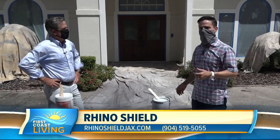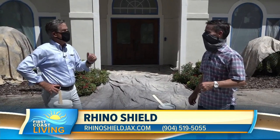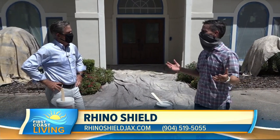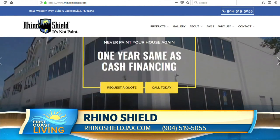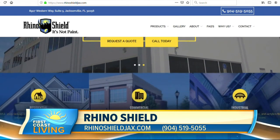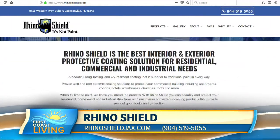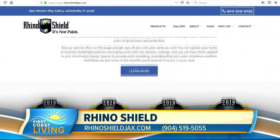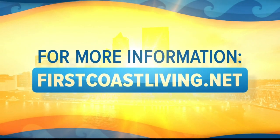Any special offers for viewers? Fall is right around the corner, so fall into some savings — 25% off and two-year same as cash financing. The best way to reach us is rhinoshieldjax.com or call us at 904-519-5055. And you'll never have to paint again! We'll put this on our website, you can check it out at firstcoastliving.net.